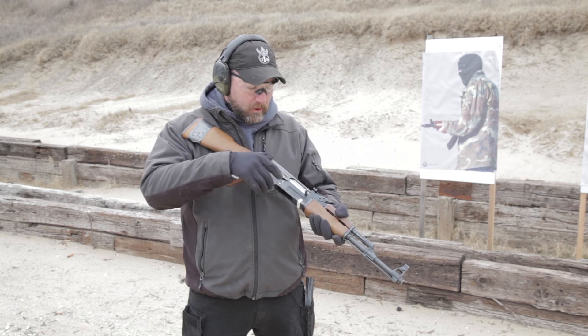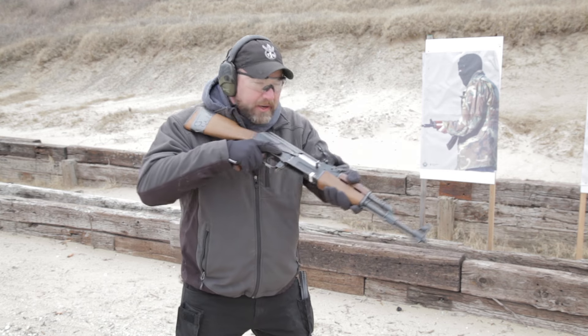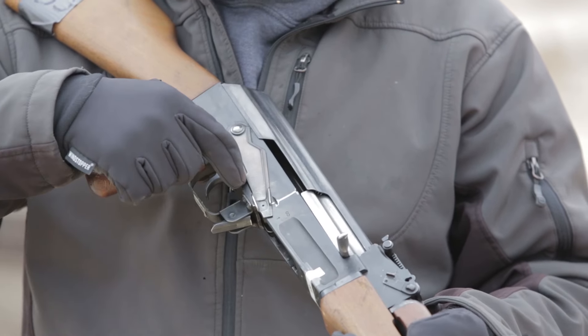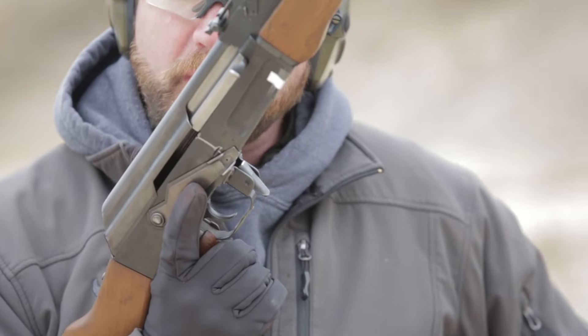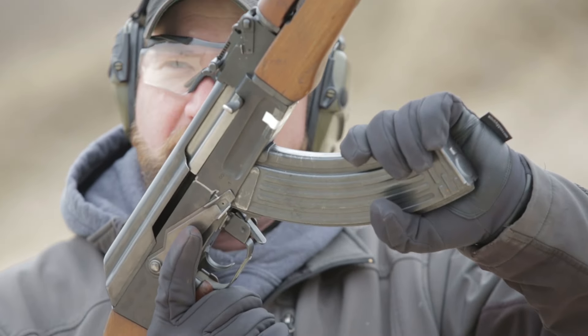We're going to get a full sight picture first with the gun, bring it into our workspace, move the safety selector switch into a mode of fire. I'm going to bring it into my workspace, grab a fresh magazine, and index it into the gun.